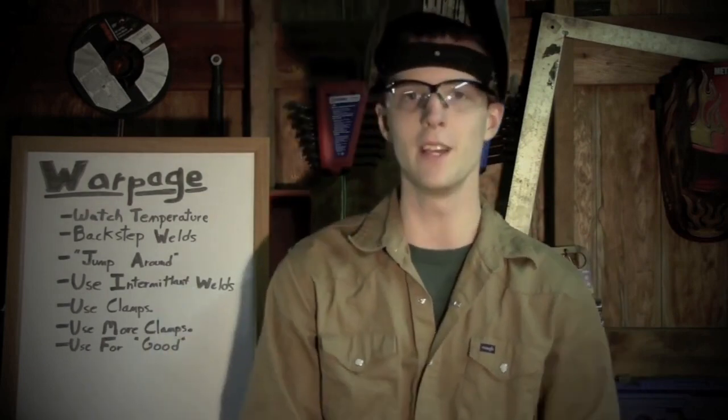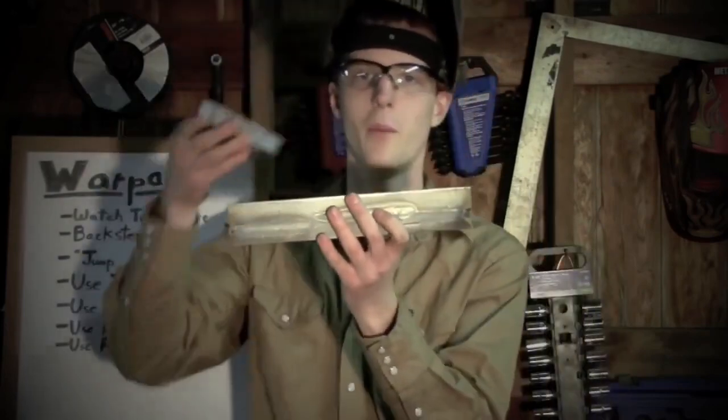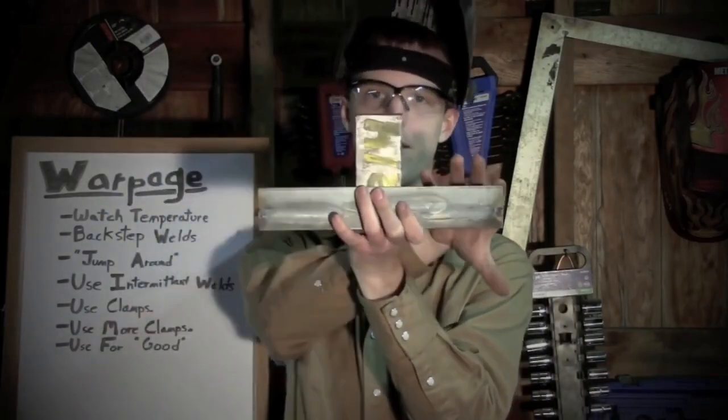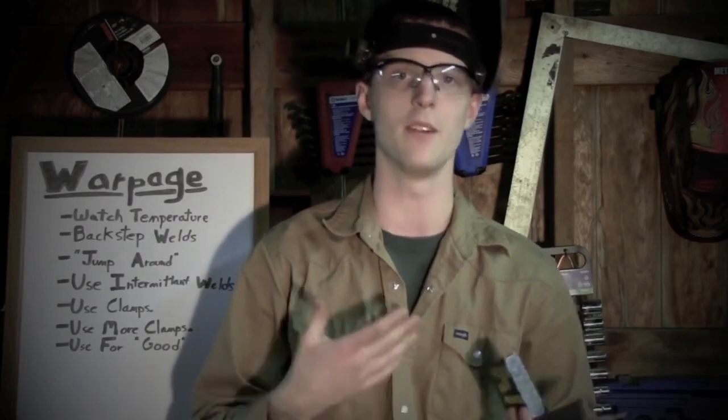Next: use clamps — use more clamps — go buy some clamps and use those too. Basically, if you prevent something from moving, it won't move. If there's any way you can clamp something so it's not going to warp, that's a great thing to do. For instance, if this were a piece of square tubing and I welded in the middle of it, both ends would bow up — maybe not that exaggerated, but noticeable. However, if you clamp both ends to the table, you can minimize that. It doesn't work with everything — it won't keep a large sheet of sheet metal from twisting — but in a lot of applications, clamps go a long way.